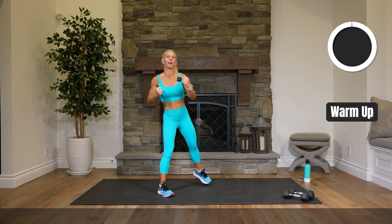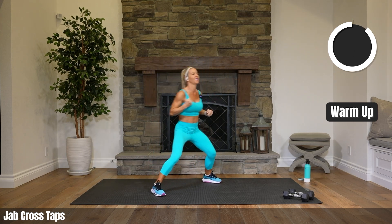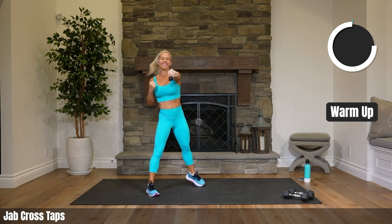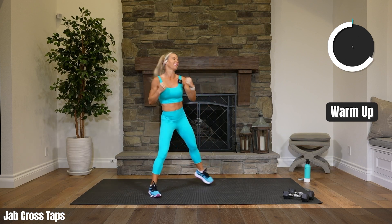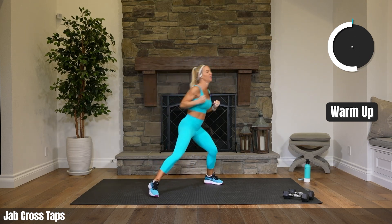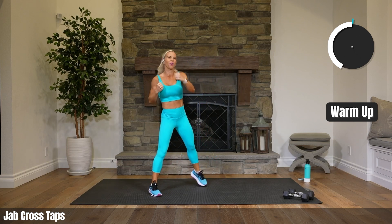Let's get warmed up. Let's jab across, punch across with a tap. This is not a kickboxing workout — we're just starting with some punches just to get going, to get fired up. We are ready to get that heart rate up, get our sweat on, get our muscles burning.